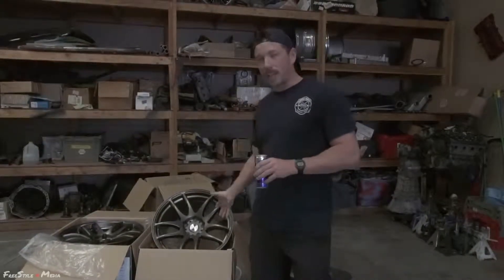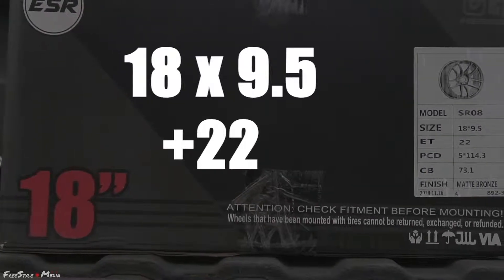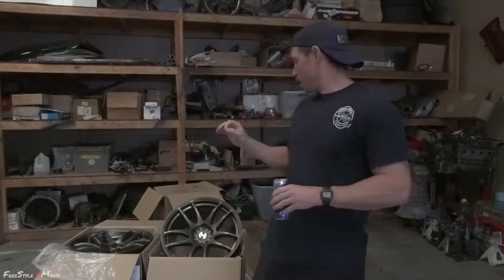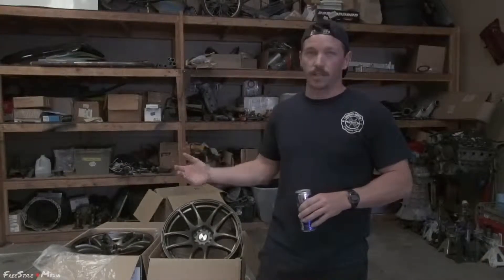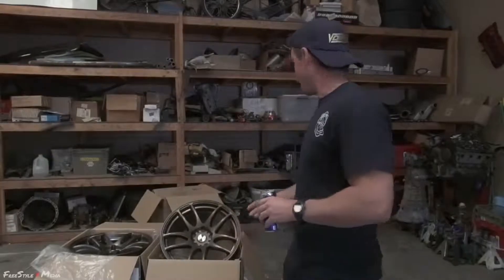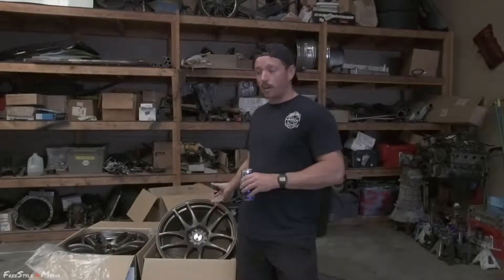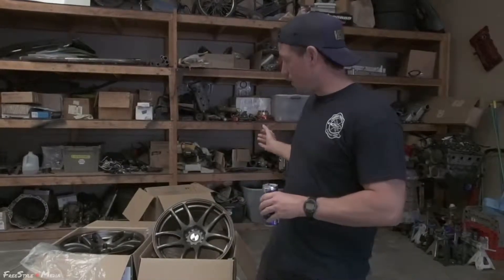The wheel looks half decent and the sizing is great, the offset is good. To pair it with a spacer — that's a 30mm spacer or something — bringing it to negative 7 or 8, I'm not sure. But the wheel is going to look good, it's going to fit well, it's a proper size. It's going to be a square setup on my car — 18 by 9.5 plus 22 all the way around.